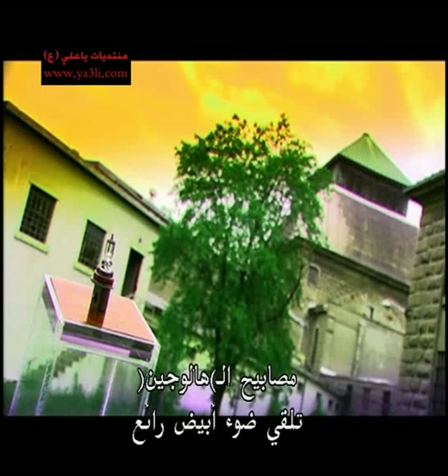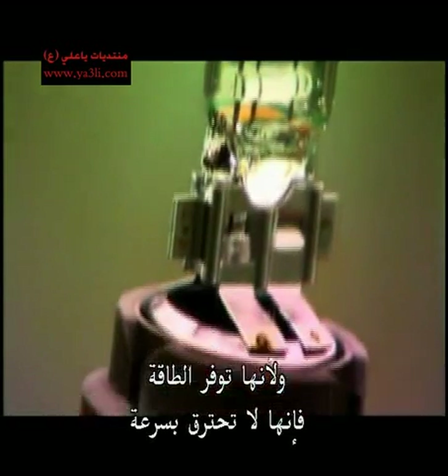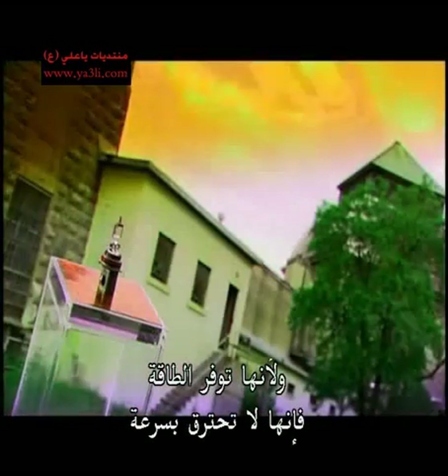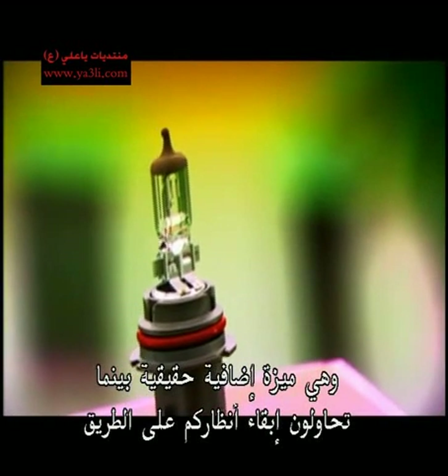Halogen headlights are a shining example of progress. The halogen bulb throws cool white light that mimics daylight, illuminating the road ahead. And because they're energy efficient, they don't burn out too often — a real plus when you're trying to keep your eye on the road.